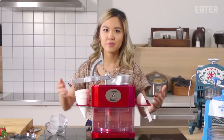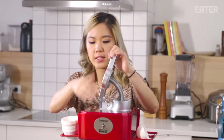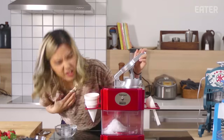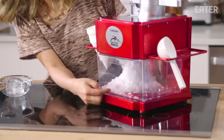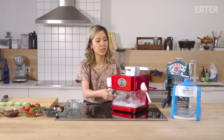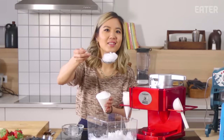It looks like a mini carnival happening. You want to add the ice first. It's slow. Already you see like huge chunks of ice. I know that this is a snow cone maker and not a shaved ice machine, but I was curious to see if the ice would be fluffy. When your ice does that — no.